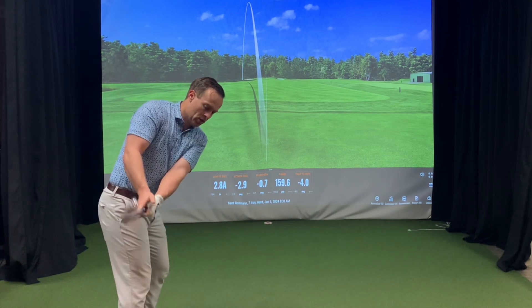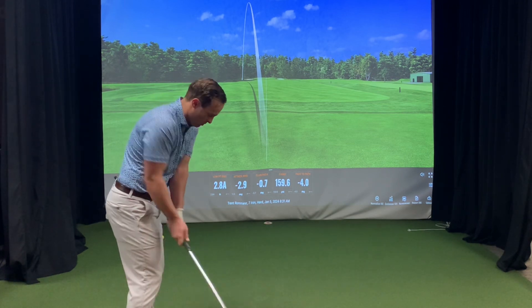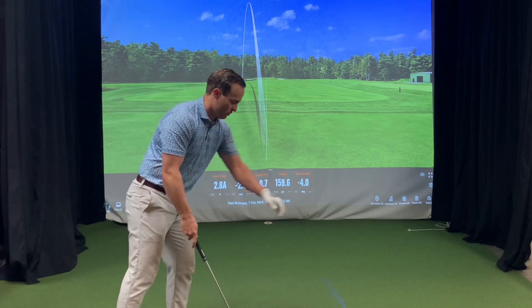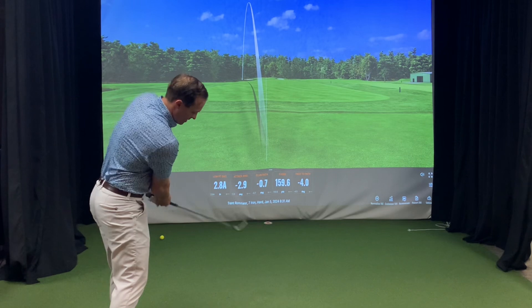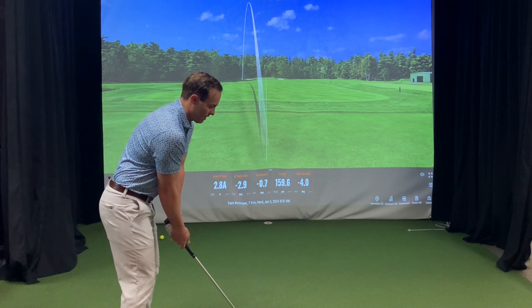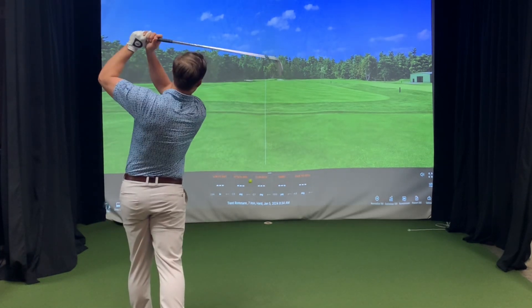Do three to five practice swing rehearsals with the alignment stick, then drop it. Take one rehearsal swing to feel the correct position — and you're going to get it right.